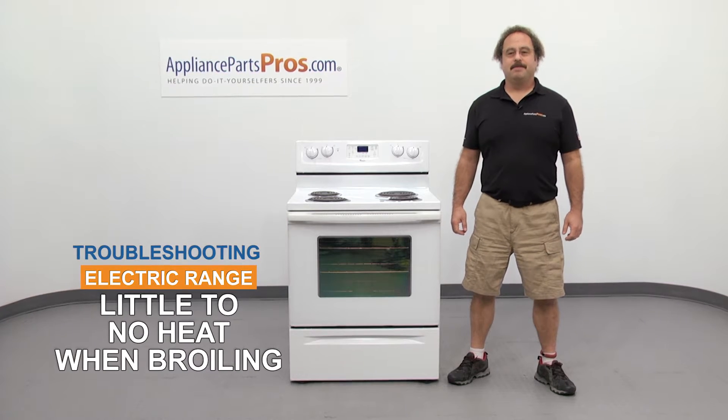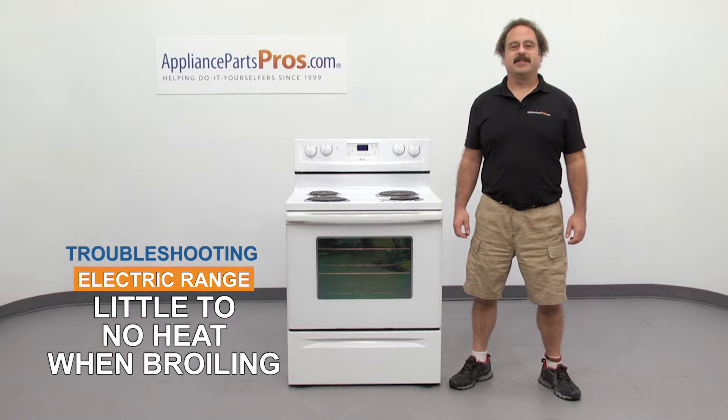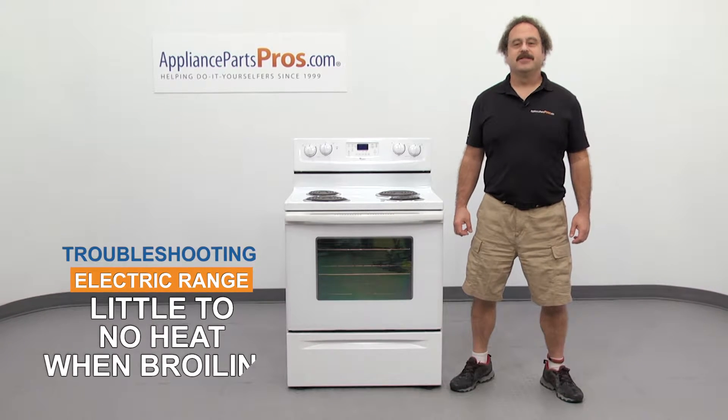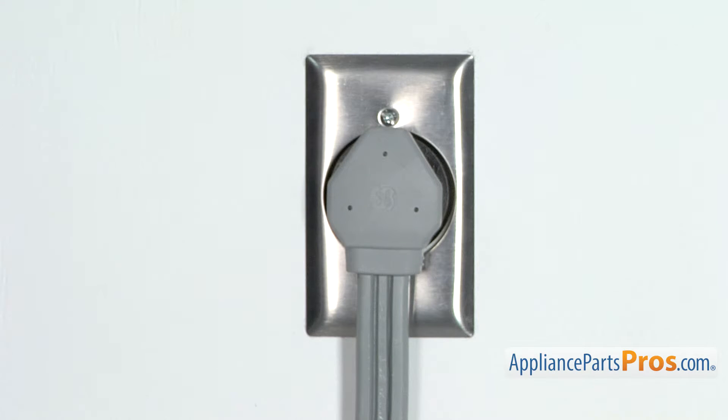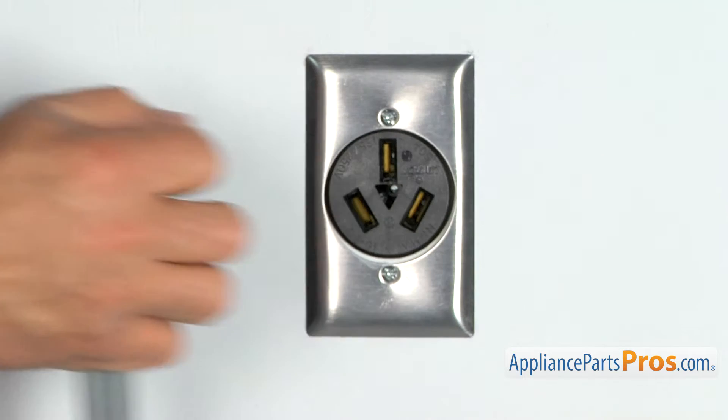Hi, this is Matt with AppliancePartsPros.com. In this video, we're going to show you how to troubleshoot the top 5 reasons why your electric range has little to no heat when broiling. Stick around until the end of the video for some important safety tips that most people don't even know about. But before we begin, we're going to make sure the appliance is unplugged or the circuit breakers are off so there's no chance of electrocution.